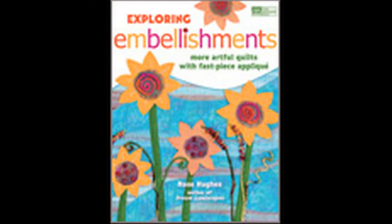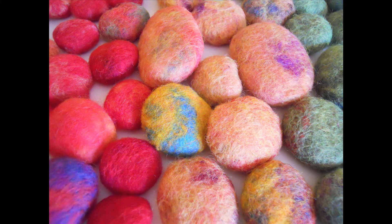For our how-to project I visited with Rose Hughes, the author of Exploring Embellishments, and she made these really cool woolies — felted little shapes that she puts on her quilt and embellishes. They're all felted around batting. Very, very clever.